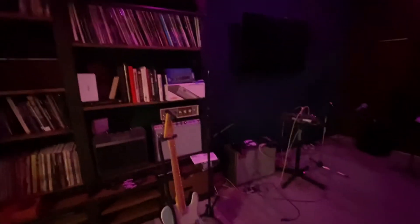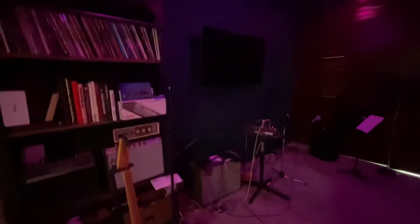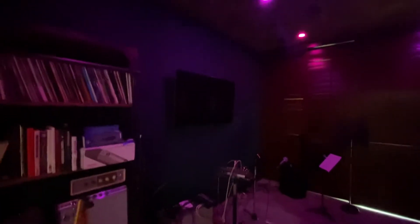This is the studio that I'm working on. There's going to be a little performance area over here. I've got a little board there, and a PA from Vose PA.